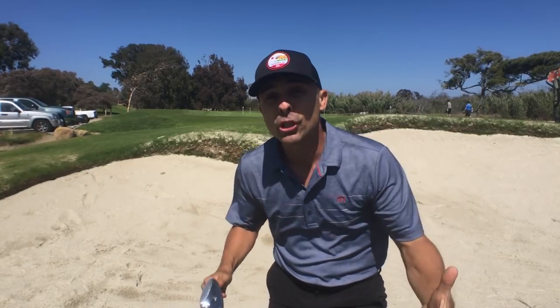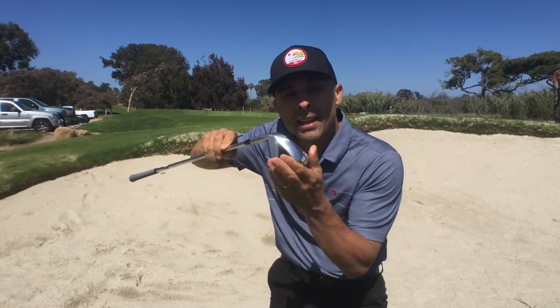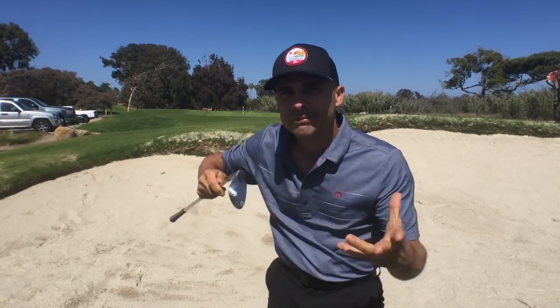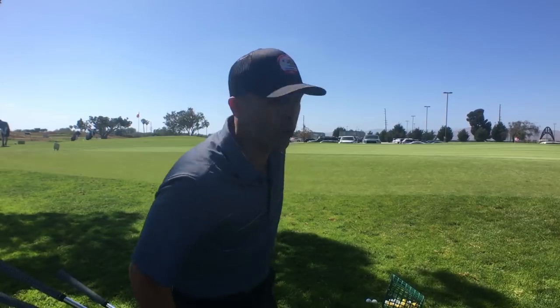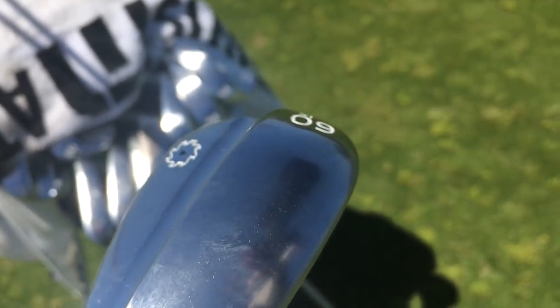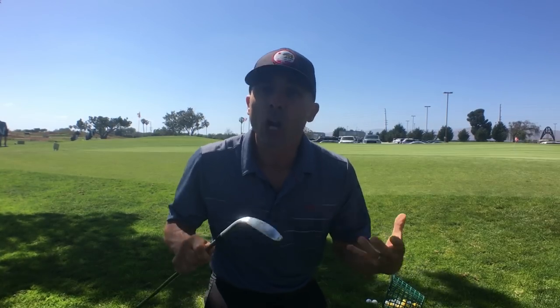You've got to think about what kind of sand shots you play and what kind of sand you play out of. Is your swing steep? Then you want that wide sole and a lot of bounce. Is it a shallow swing? Then you want a little less bounce, maybe less sole. I like sole when I want it, and then when I open up the face, less sole. These shots in the rough to a tight pin — if they scare you a little bit, I would go with the wide sole and a lot of bounce, personally, if you are a little unsure.